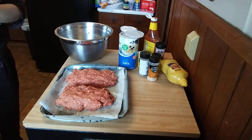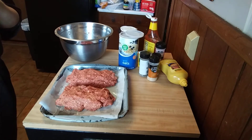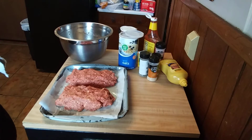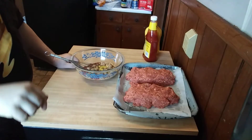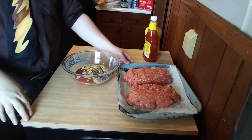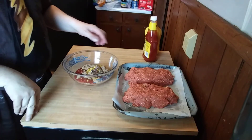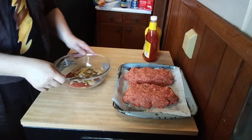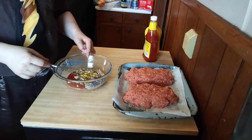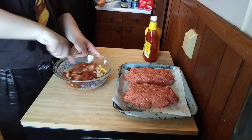All right, stay tuned — I'm going to get a couple of things together for the top. Welcome back. As you can tell, this is ready to go in the oven, but before it does I'm going to put a topping on here. In this bowl I've got some ketchup, some brown sugar, and just a tiny bit of mustard, and I'm going to whisk this together.